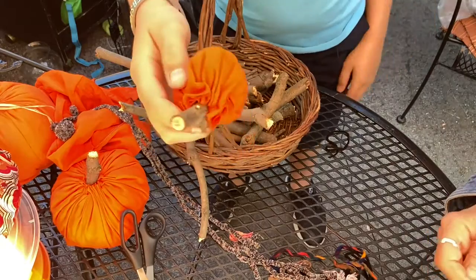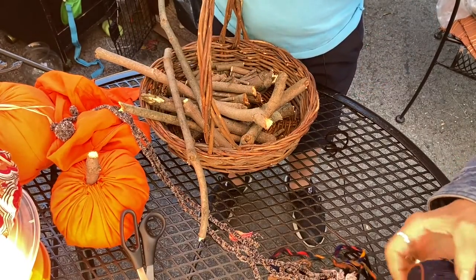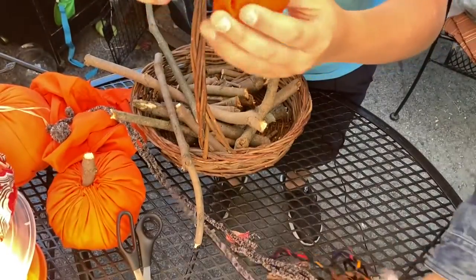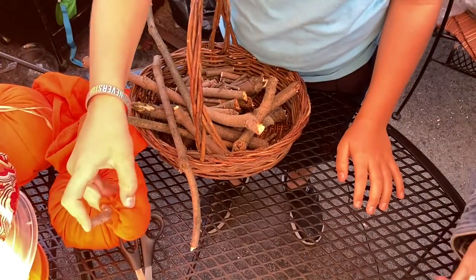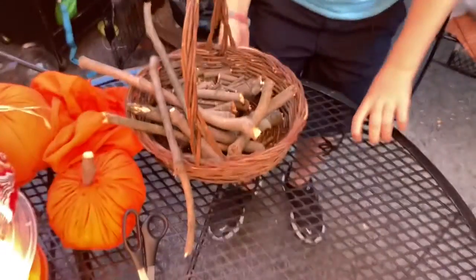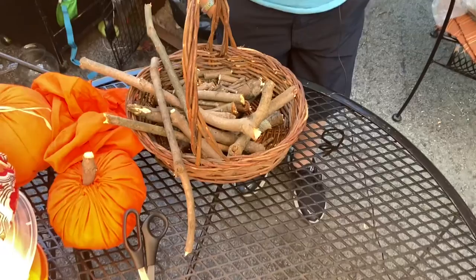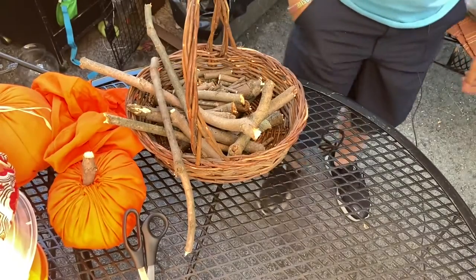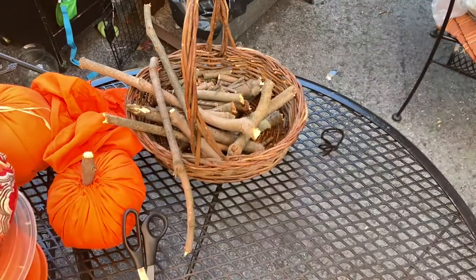And there's my pumpkin! You can either hot glue gun or super glue the stick in when you're done. But if you don't want to, you can just leave it because it probably won't fall out anyways. Alright, well thank you for watching, have a good day. I'm Nick, signing off for Nick and Nancy's Crafts. Bye!